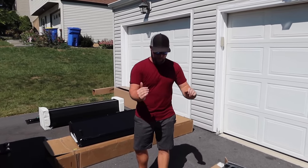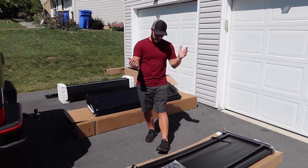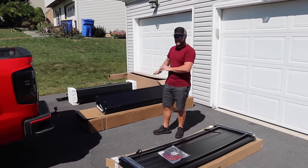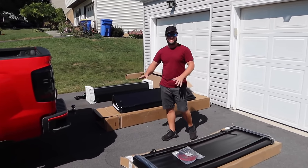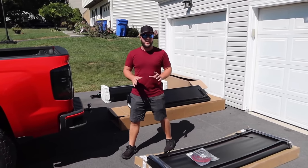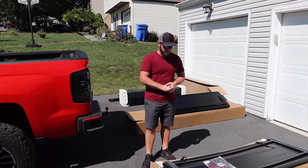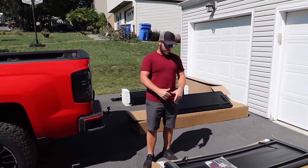Now that we've gone over all three models, we're going to start the installation with the most affordable option — the Gator SFX cover. I'll do a quick time lapse on all three. I won't go through the whole installation, but if I find something worth mentioning during the install I'll make a note of it after.